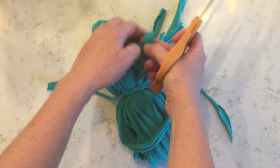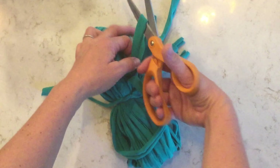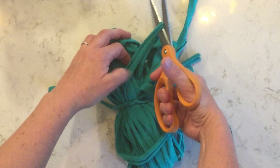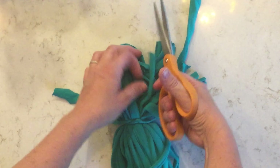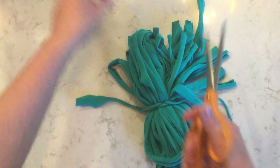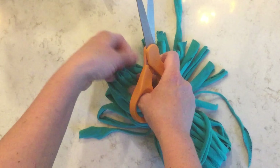In order to make a pom-pom, you have to cut each of these loops. So one by one, I cut the loops and my pom-pom gets fluffier and shaggier. And just by chance here, I'm able to cut that little knot off from before.